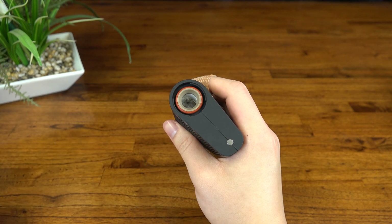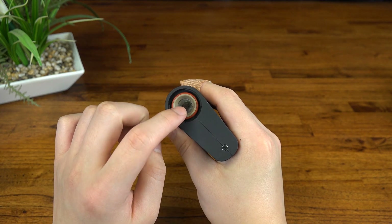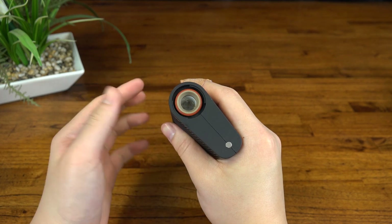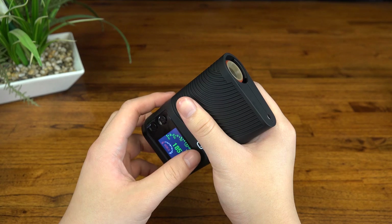With most other portables it would probably take you about two or three sessions to vape this much. The question is, is this actually a feature? Initially I was worried about efficiency, which we'll talk about a bit later, but I can say the results were surprising.